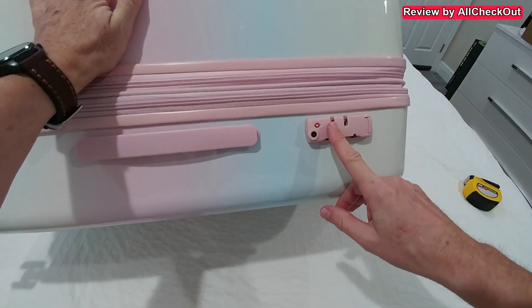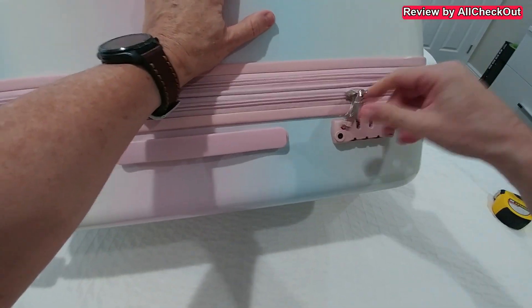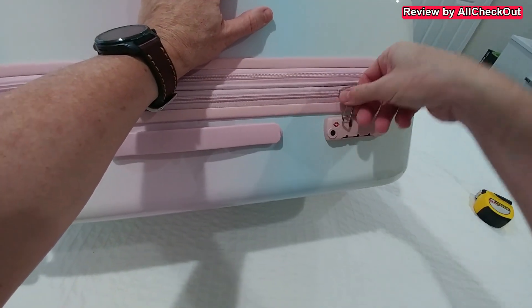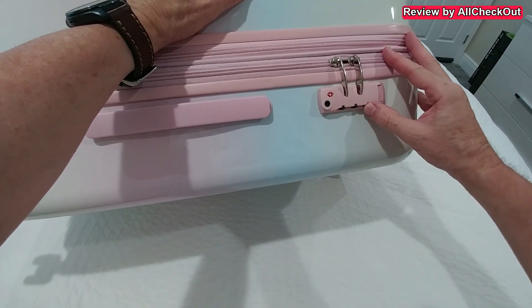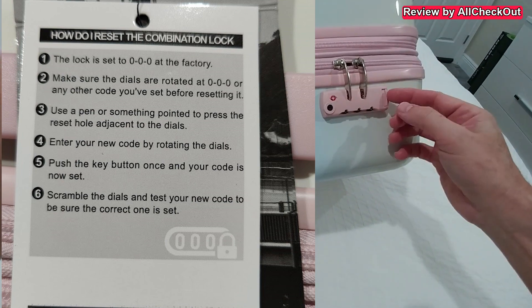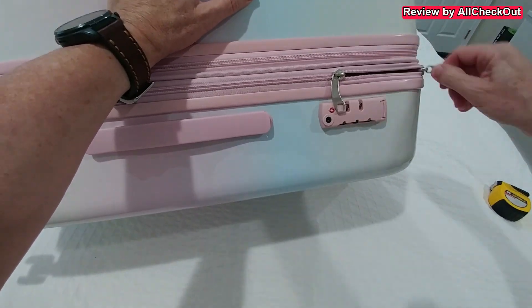Here we have the TSA lock, and this is how we use it: we bring these zippers to this location and push them inside. Then we have this three-digit code — we can change that of course. If you have the right combination, you just push here and it's open.